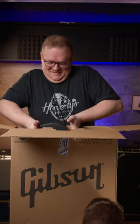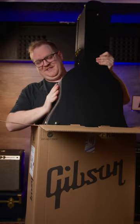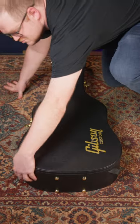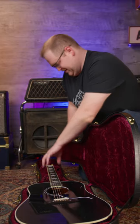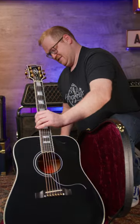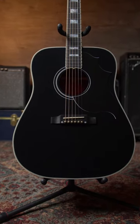Like every unboxing video, this happens. Ben, help me hold it down. All right, we got her folks — we got success! That is an acoustic guitar, a black hummingbird. That is nuts!